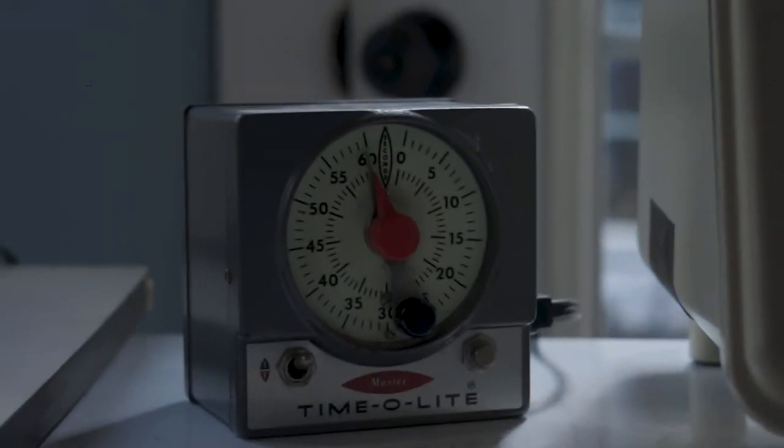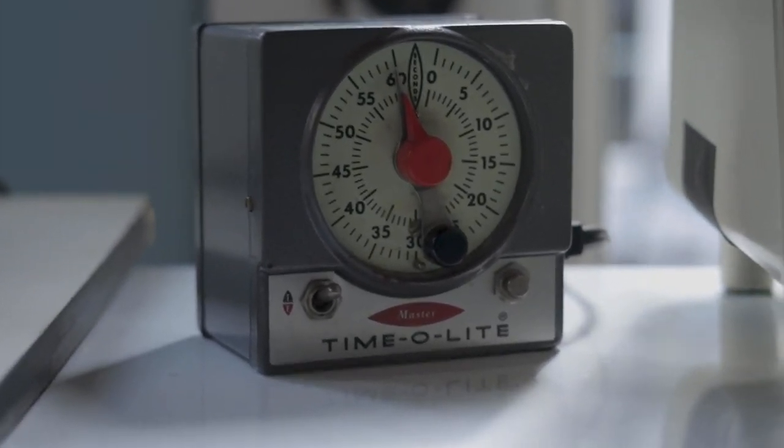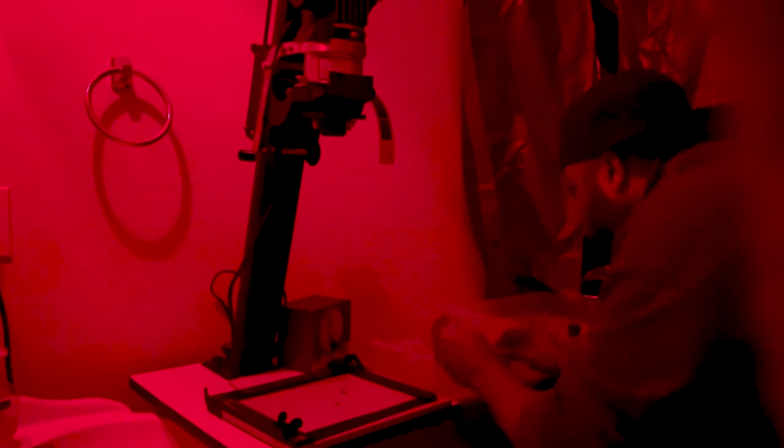To time exposure in the darkroom, I use the M59 Master Time Alight Darkroom Timer. You plug the enlarger into it and it controls what times you want to apply to the paper. I also use it to time how long the paper needs to be in photochemicals — I just turn off the enlarger but still use the timer. I love this thing; it's metal and has this 1950s aesthetic. The dial glows in the dark so you can have all the lights off and still do what you need to do.